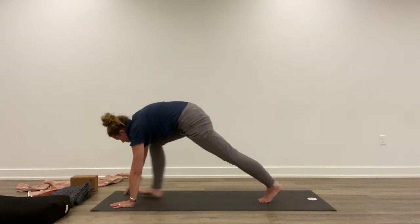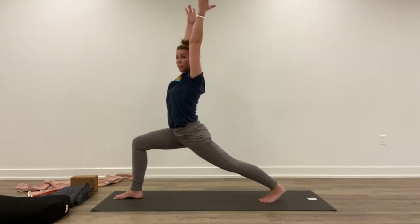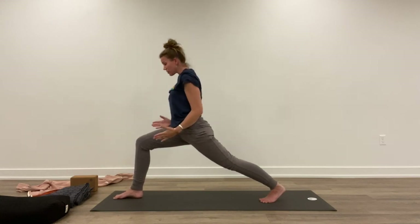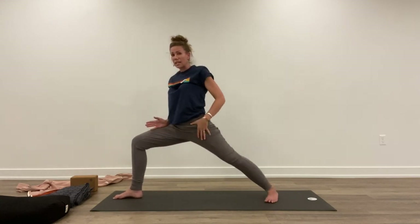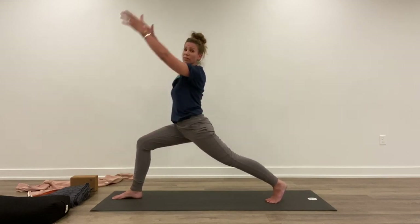Inhale, right foot forward, lifting the arms up. Hold here a couple breaths. Now both feet are facing forward — that keeps the hip flexors and hips facing forward, and we're not rotating out just yet. Keeping everything forward also challenges the balance a little bit more.